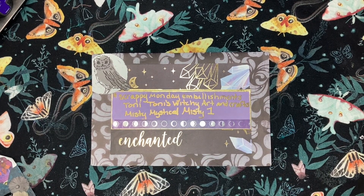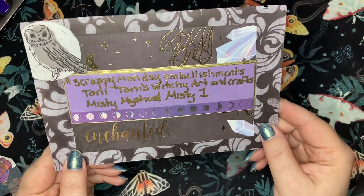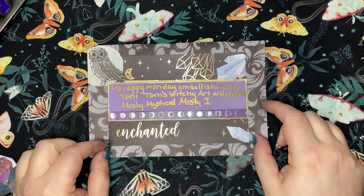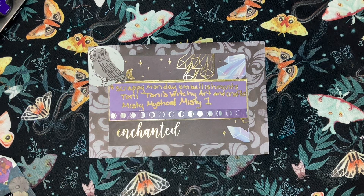Hello! Welcome back to another Hashtag Scrappy Monday Embellishments, hosted by Tony from Tony's Witchy Art and Crafts and myself. This is an open collaboration so you are welcome to join in at any time — hop in and out as you please. We do post on the last Monday of the month, and make sure if you post to use the hashtag and tag me and Tony so that we can find your video and watch it. We're so excited to see what everybody else's ideas are. It's so fun!